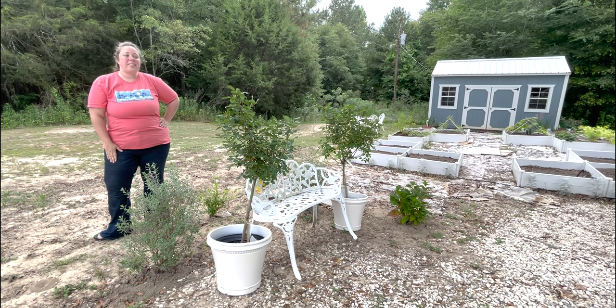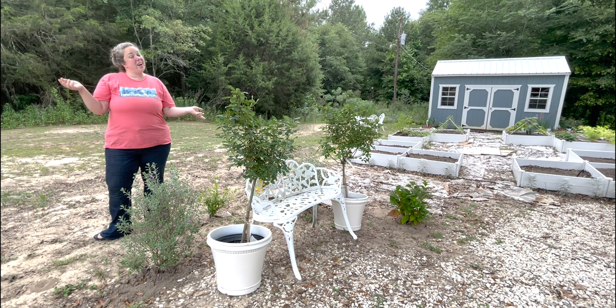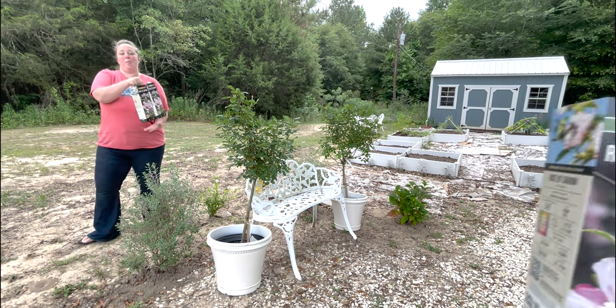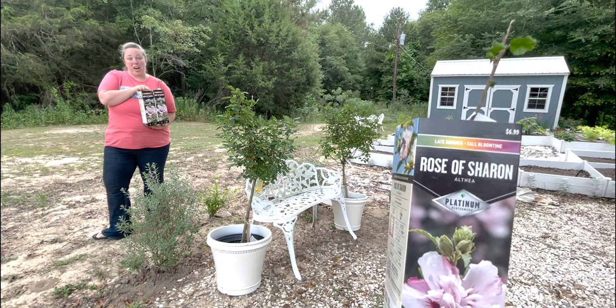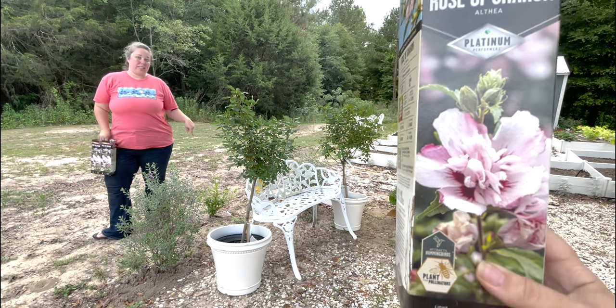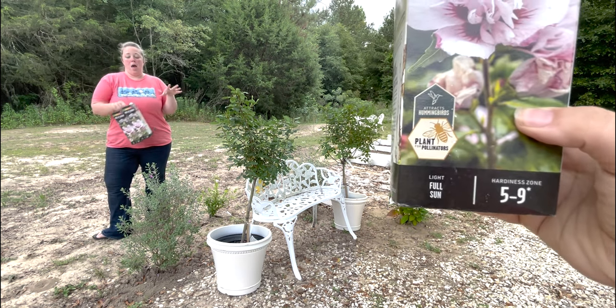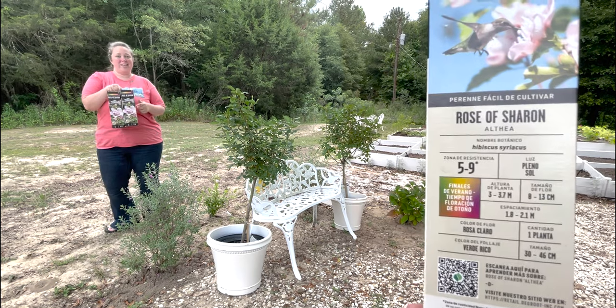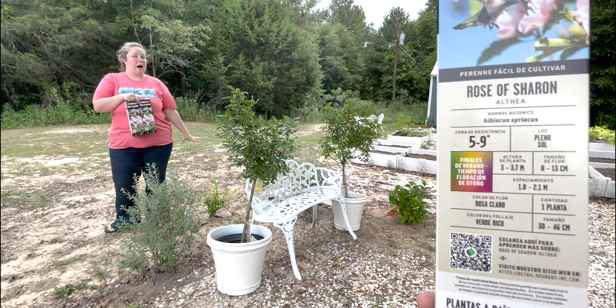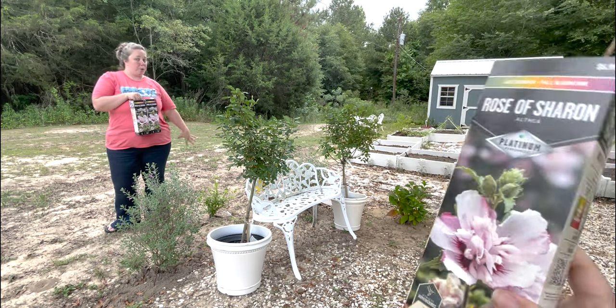Hey y'all, it's Betsy with Happily Ever After Etc, and welcome back to another gardening project. Today I am planting two bare root Rose of Sharons — these are the Althea. I have one here — I'll give you guys a close-up. I purchased this one with the green leaves on top before I found the actual bush.